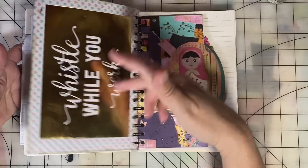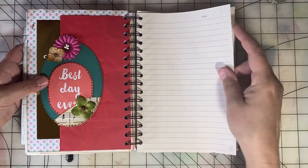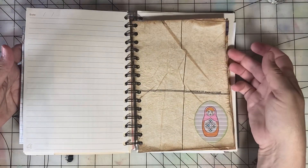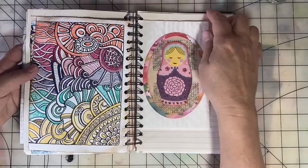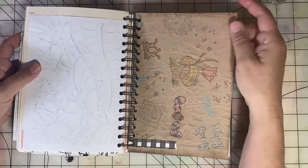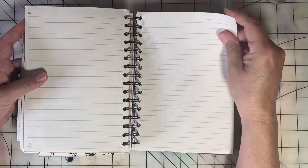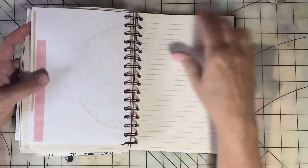There's also Junk Journal January, so there are lots and lots of options for doing these daily prompts. I look forward to seeing what other creators are doing with these prompts — it's always really inspiring to get a feel for what other junk journalers are doing.